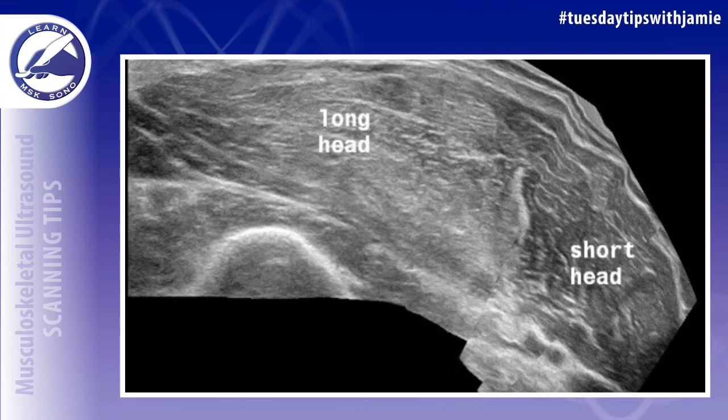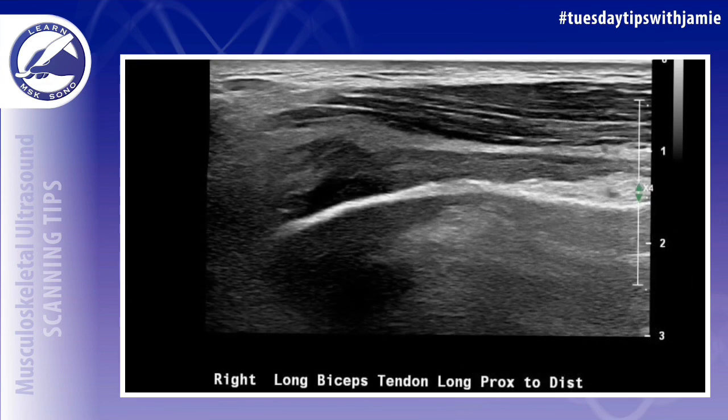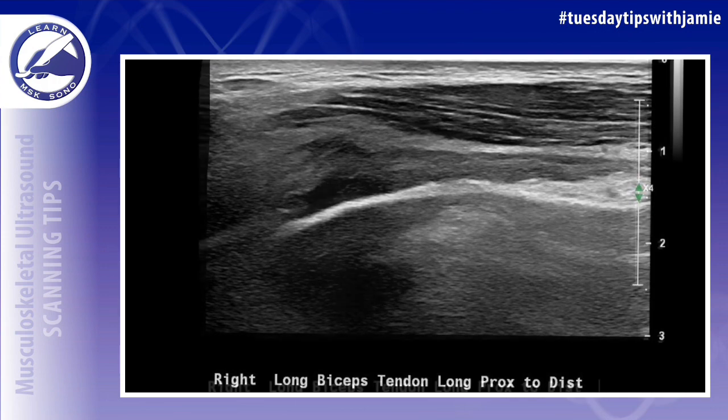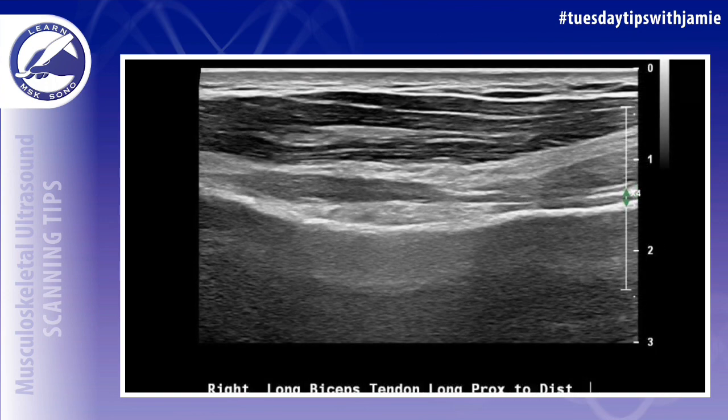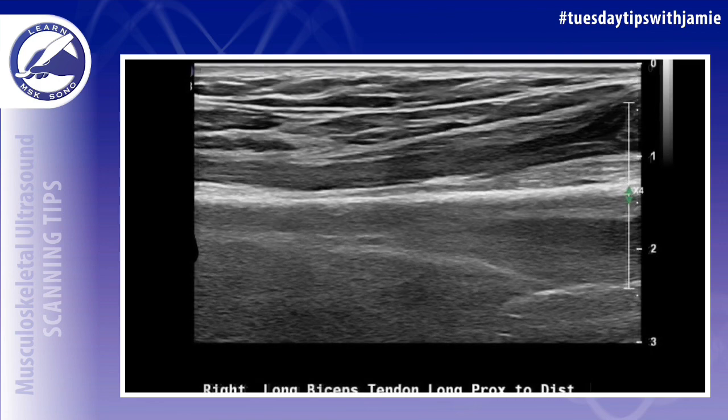In this case you can see that the long head biceps muscle is also atrophied compared to the short head. You must remember to thoroughly evaluate this space. The bicipital groove will appear hypoechoic and edematous when a rupture is present. There will be a loss of the normal tendon echo texture and the tendon sheath will be filled with simple or complex fluid.